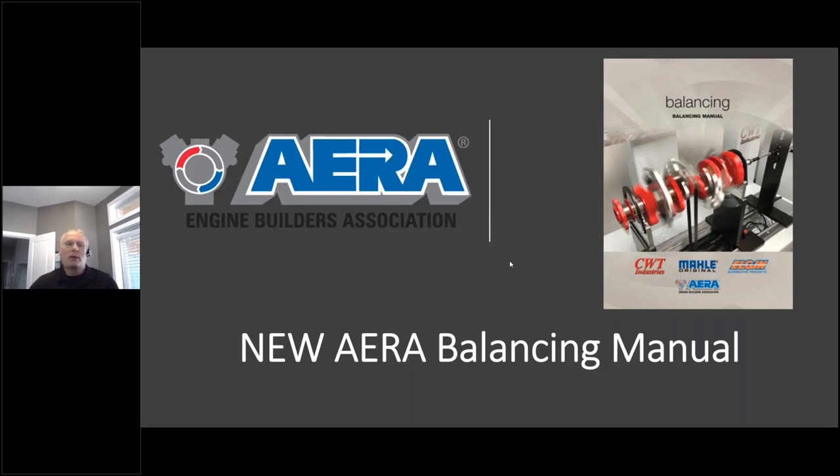Something I'm really excited about for 2021: we just finished the AERA balancing manual — just over 100 pages with balancing theory, setting up bob weights, and lots of great color photos. AERA members will receive it as part of our annual mailing; non-members can purchase it. There's not another manual like this out there. We had help from Mike Mavergan and Randy Neal at CWT Industries. Very thankful for that.